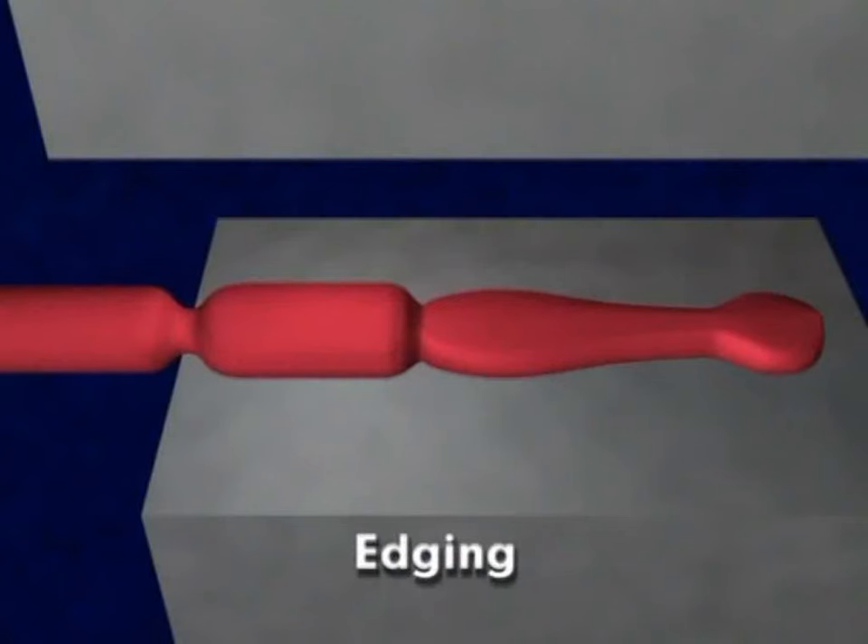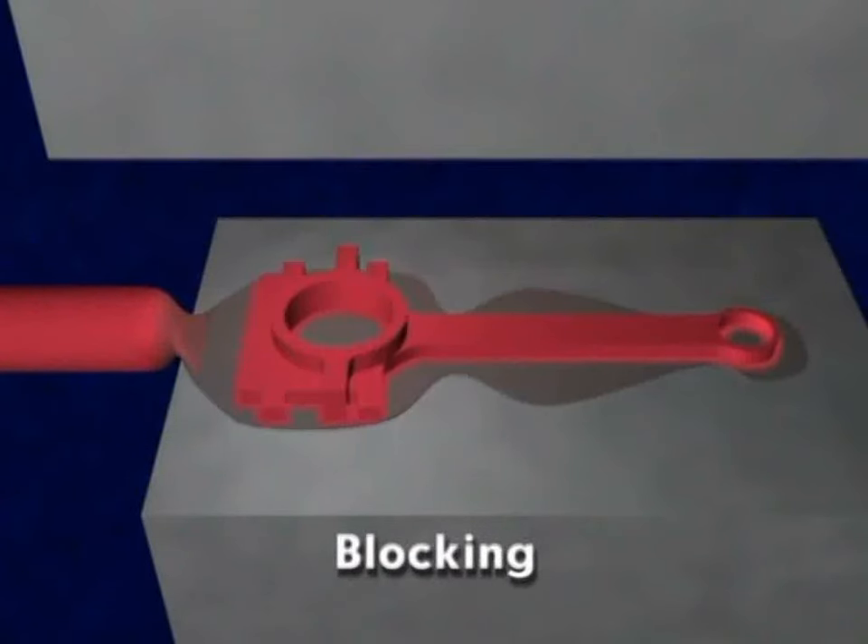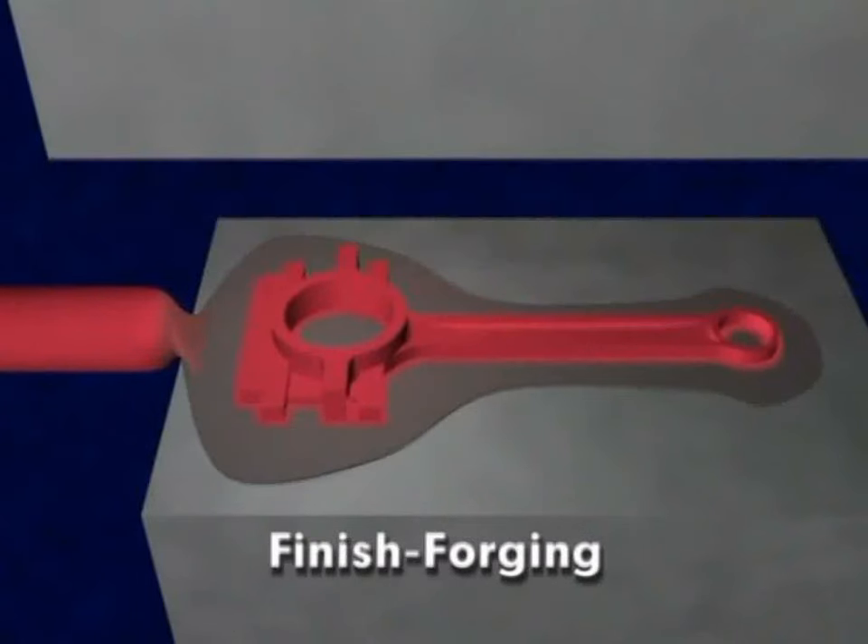Preforming operations may include edging to increase the workpiece cross-section, blocking to refine the shape for finish forging, and finish forging to complete the shape.